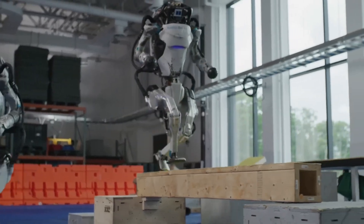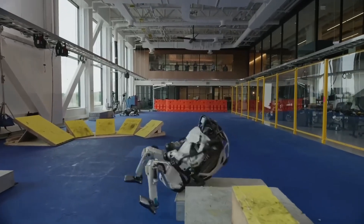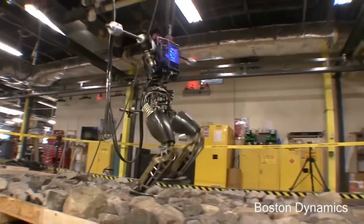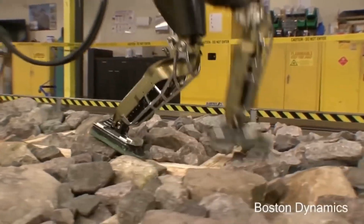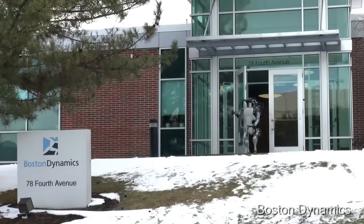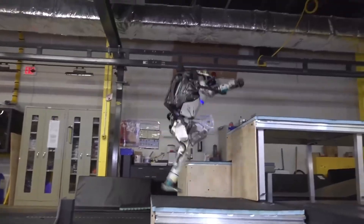Fast forward to the latest iteration — the transformation is nothing short of revolutionary. The new Atlas has transitioned to a fully electric system. This shift is not just about reducing noise; it represents a significant leap in the robot's design and functionality. The electric Atlas is lighter, more agile, and more graceful than its predecessors, weighing significantly less, which allows for quicker, more refined movements and a dexterity that was previously unimaginable.